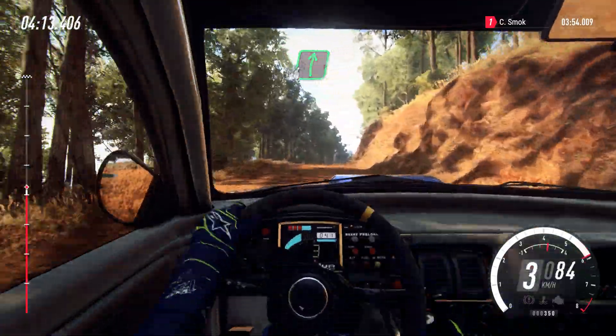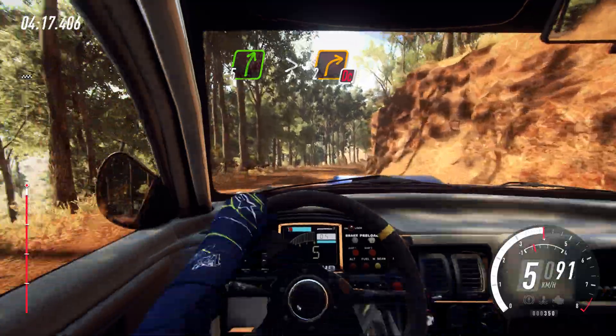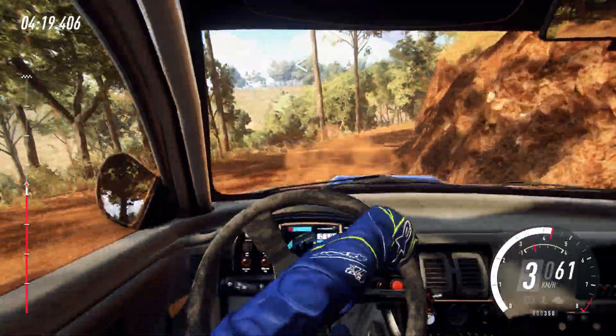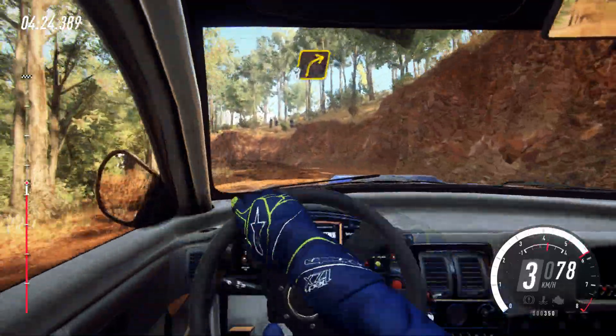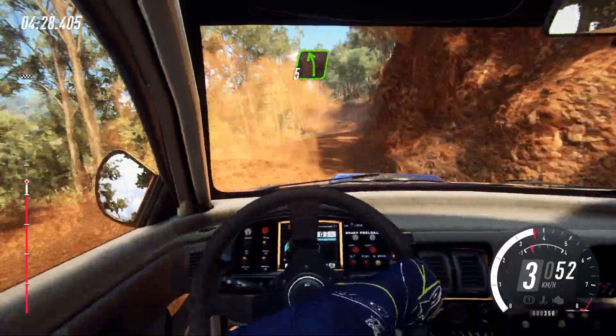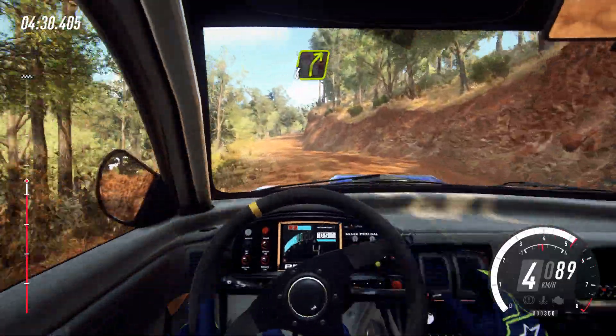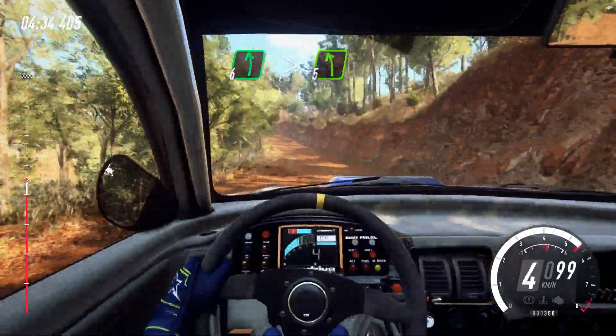Continues over long crest. Into 5 right long, tightens, 2. Don't cut. Opens over crest. Into 3 left. Into 3 right. Into 5 left. Into 4 right of a crest. Into 4 right of a crest, into 6 left long, tightens, 5 over crest.